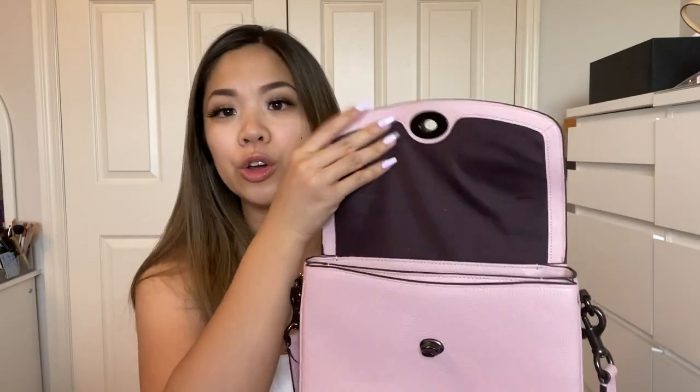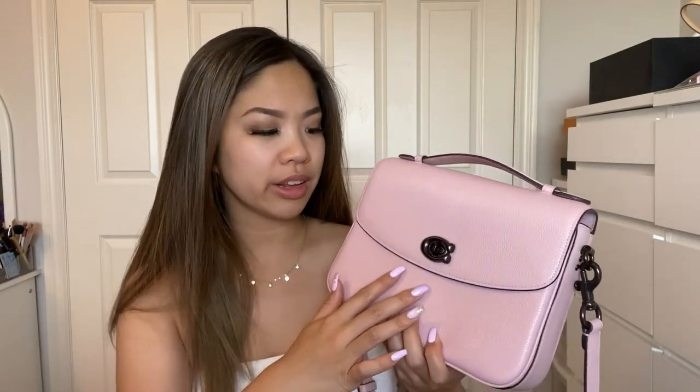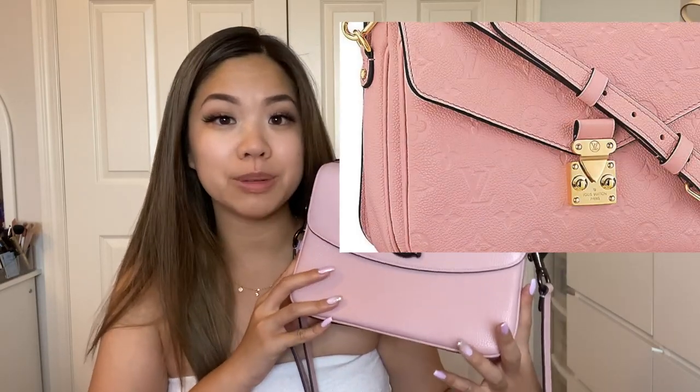The last pro is that the turn lock is very easy to use — you don't need two hands at all. You open it, grab what you need, close it, and don't have to worry about scratching the hardware. It's a bag I just grab on the go without babying it. With a pink Pochette Métis, I'd feel like I'd have to be very careful not to scratch the hardware plating.